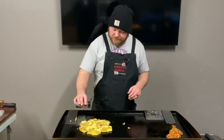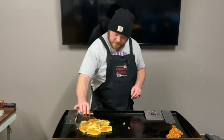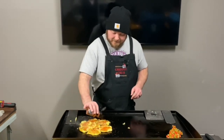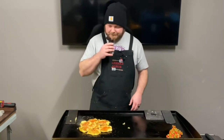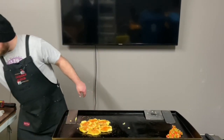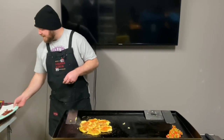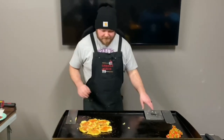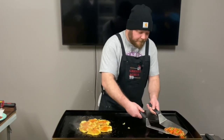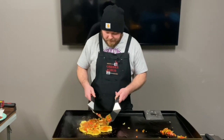We got them all smashed. Let's put some of the bacon chipotle seasoning on here — this stuff smells amazing, no joke, really good stuff. Let's put the veggies on first, kind of trying to spread it around a little bit.